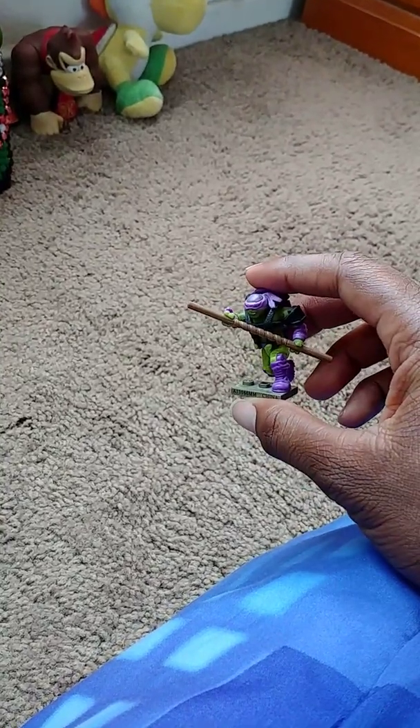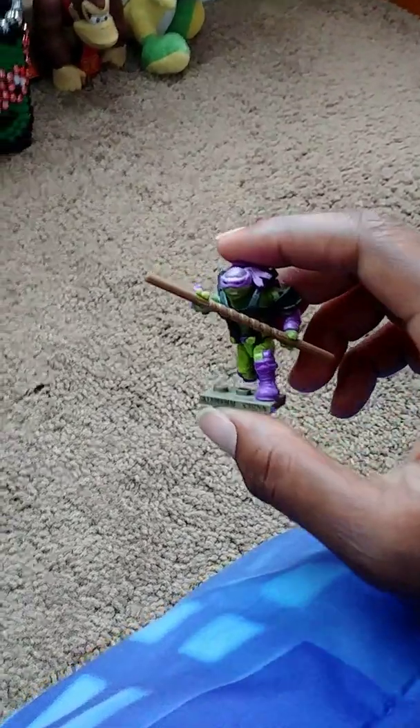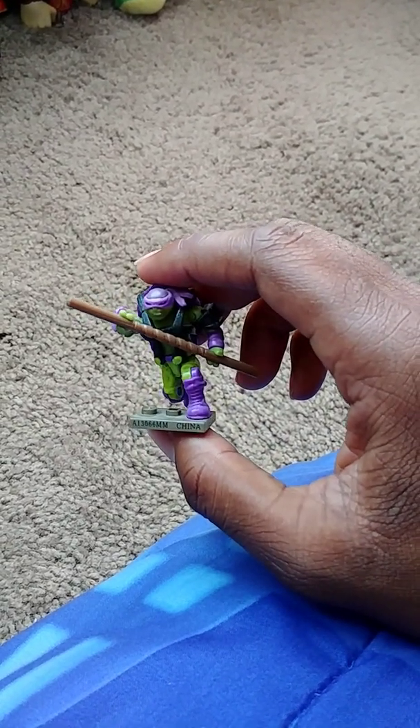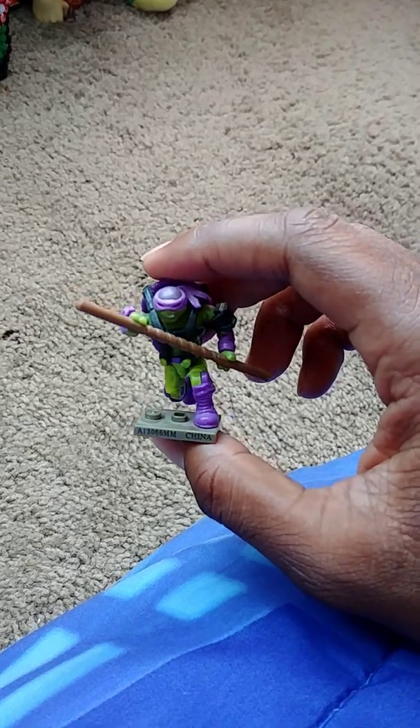What's up dudes and welcome back to another toy review of TMNT. This is from the Out of the Shadows movie. Here we got Camo Donatello.